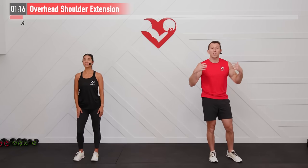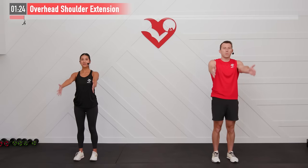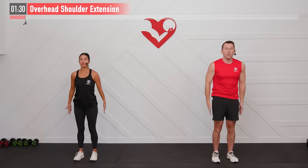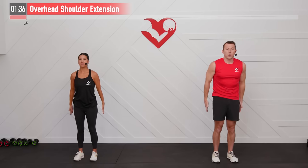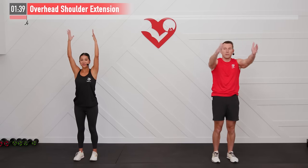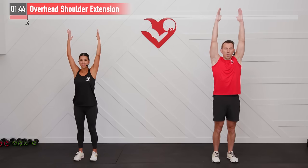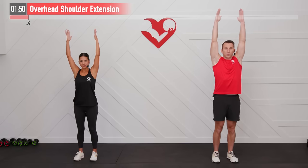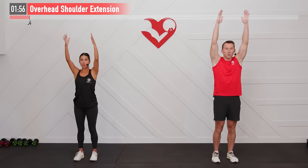Next up we're going to do an overhead shoulder extension. Let's start with those hands at our side and our thumbs pointing forward. Bring your straight arms up overhead to full extension as far as you can, and then bring them back down. We're going to keep our shoulders stacked over our hips — we don't want to lean back as we're doing it, that would defeat the purpose and we wouldn't even get a stretch.